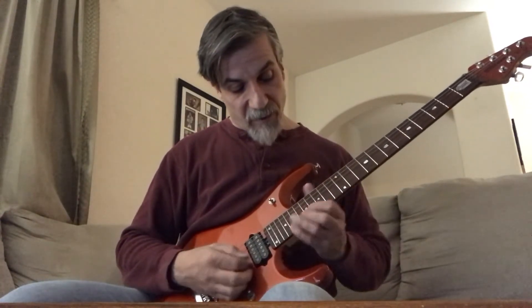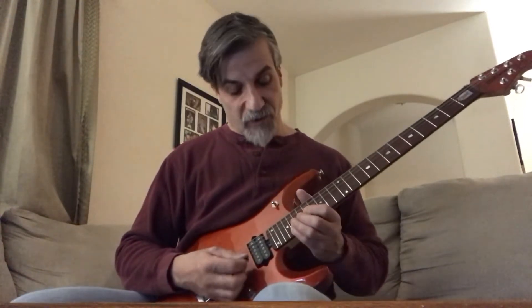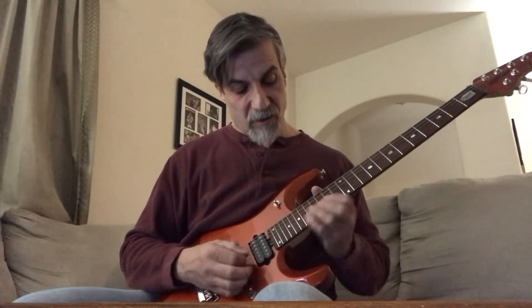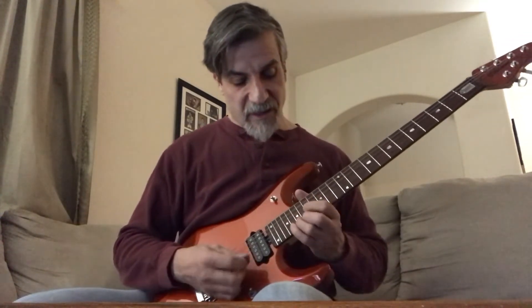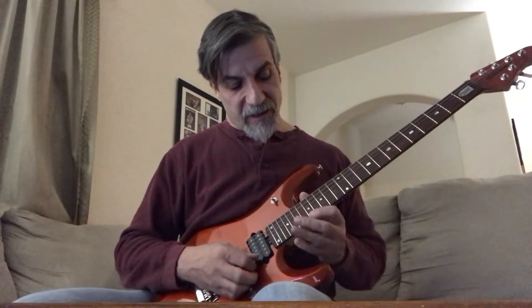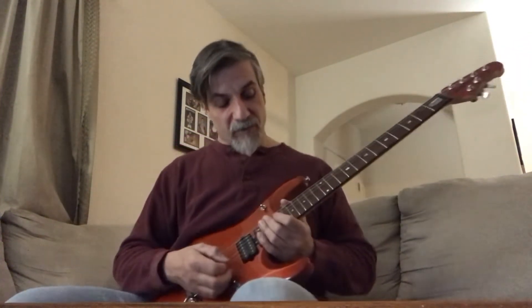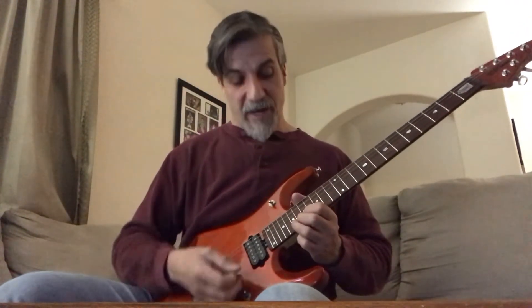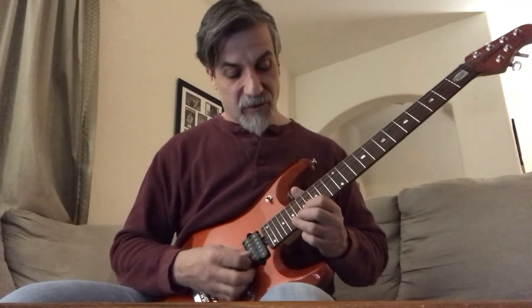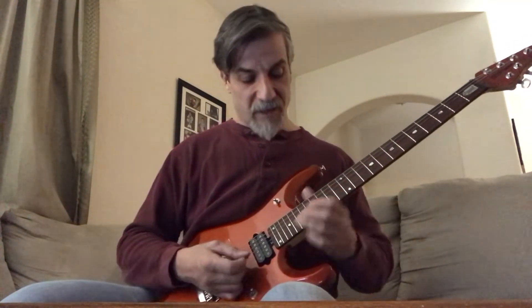And then from there you go all the way up to the 20th fret 2nd string: 20, 17, 19, 20, then to the 17th fret 1st string. From there you do a half bend on the 19th fret 2nd string, to the 17th fret, to the 17th fret, to the 15th fret, then 2 times hitting that 17th fret.